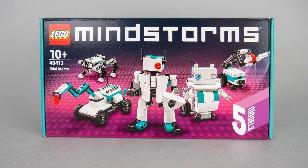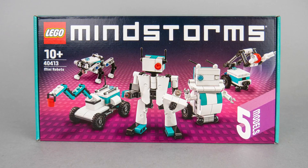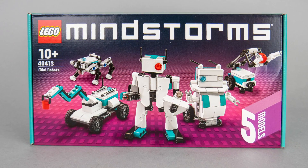The gift will be available at lego.com from the 15th of October and you can get it with a purchase higher than $99 or €100. Please check all the details and local regulations on lego.com.